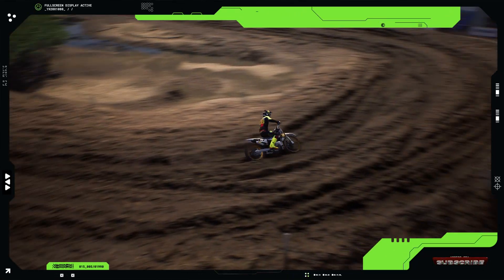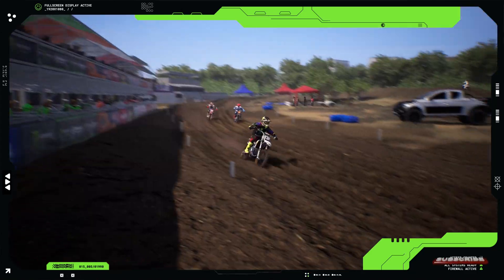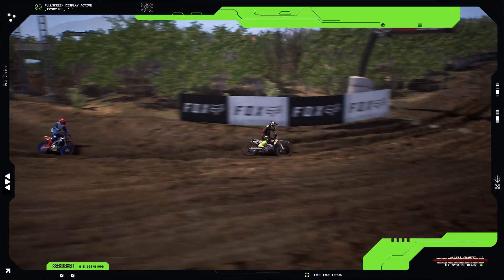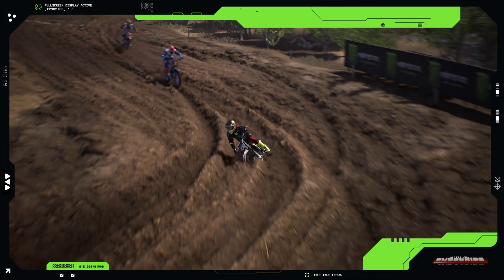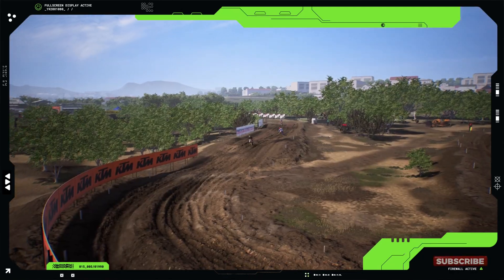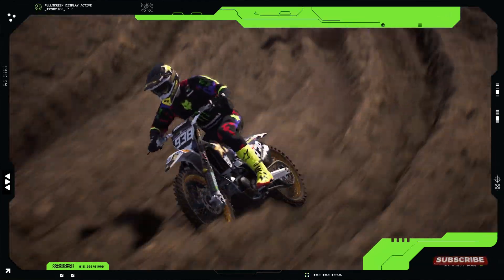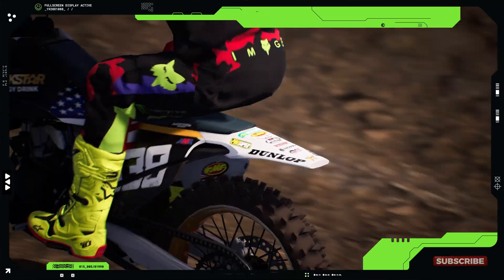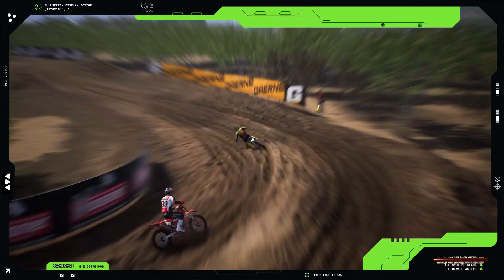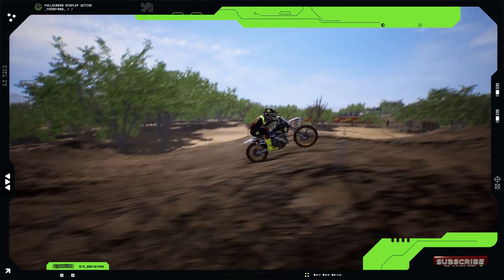Muddy is pushing the TC125 to its limits, and it's handling everything he throws at it. The bike's lightweight design and powerful engine make it perfect for both seasoned riders and those transitioning from smaller bikes. The ergonomics are also worth mentioning — the seat and bodywork allow easy movement, helping riders shift their weight and maintain balance during aggressive riding. The bike's aesthetics are another highlight, with sharp lines, a striking color scheme, and durable graphics resistant to wear.